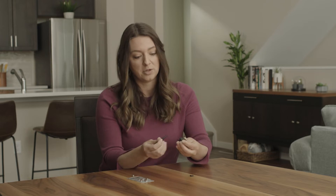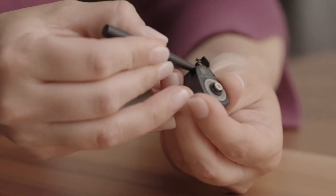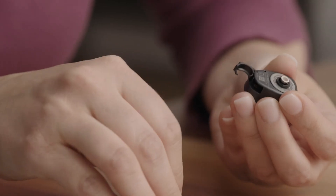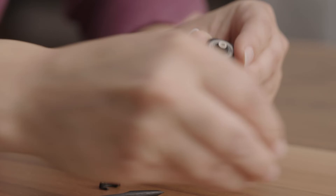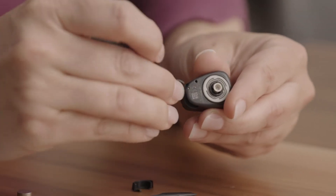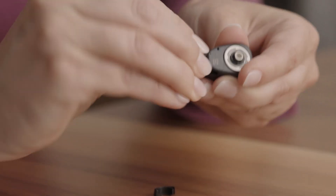To swap the standard door for a tamper-proof door, use the battery door tool to pull the door out. The tamper-proof door snaps into place like this.